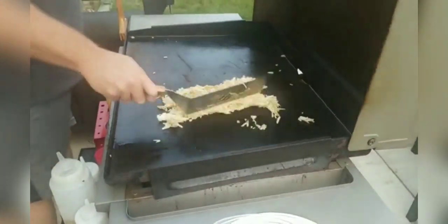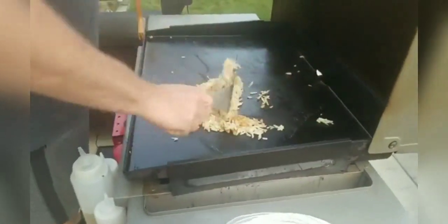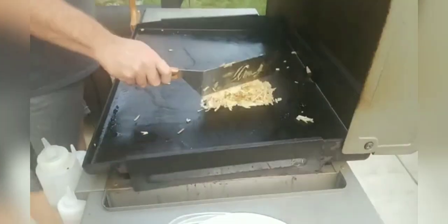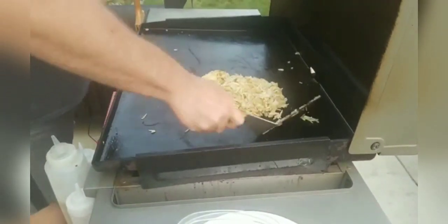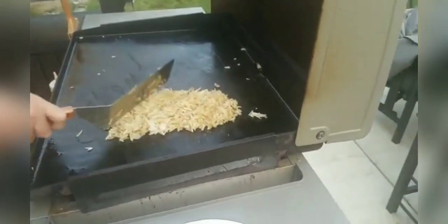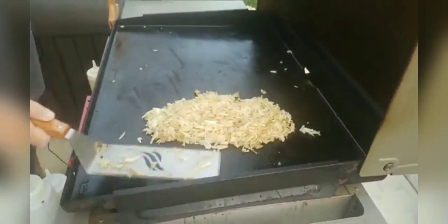Go ahead and mix these up a little more. They're just shredded frozen hash browns from the freezer section at the grocery store — got these at Kroger. We are cooking on medium heat, so it's not super hot. I'm not trying to burn anything.